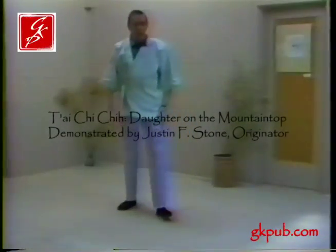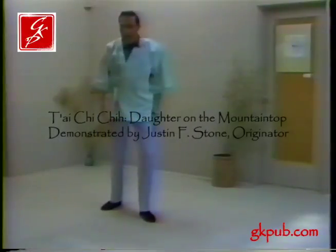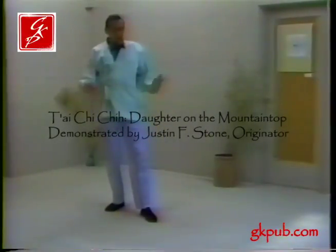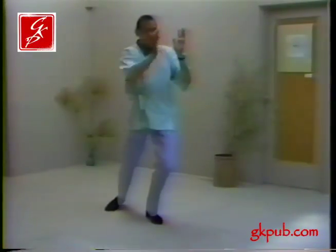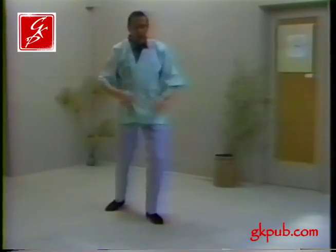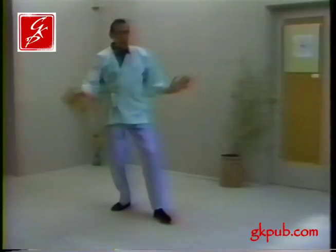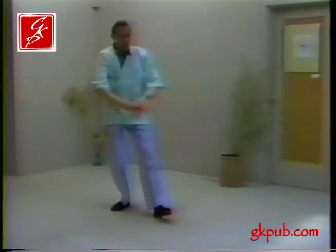The next movement is called Daughter on the Mountain Top. We use the same leg movement. We start low because we're going high. We bring the two hands up so that the right hand crosses in front of the left hand. That is so on either the left or the right side. And we complete the circle.